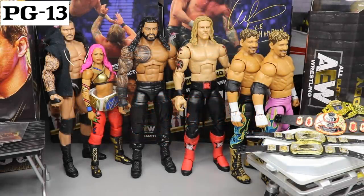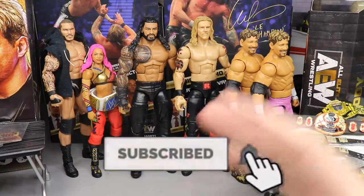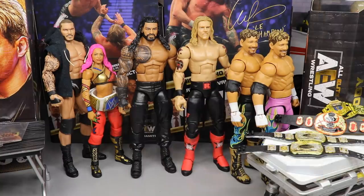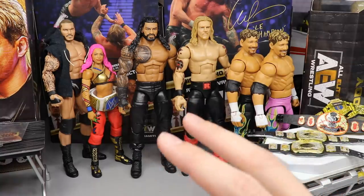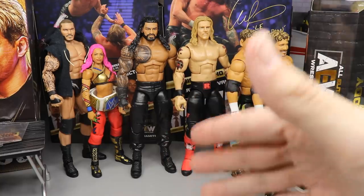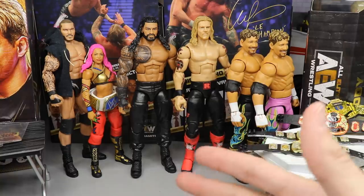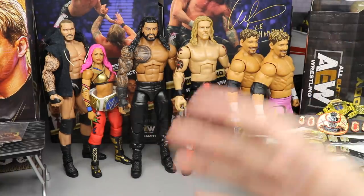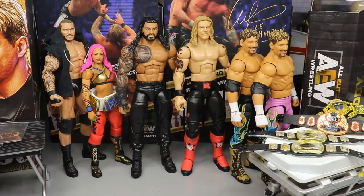Welcome everybody to a My Damn Toys video. Today we have a brand new custom figure, custom belts, and a lot of stuff going on. The reason I'm uploading late today is because I was finishing up some of this stuff, and also because I thought my Elite 81 was going to arrive — it may still arrive, it's just not here right now. But anyway, let's get into it.